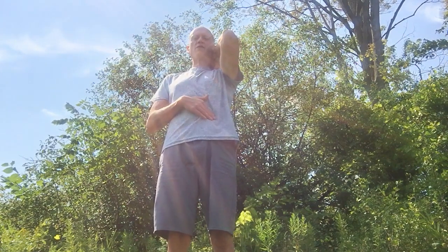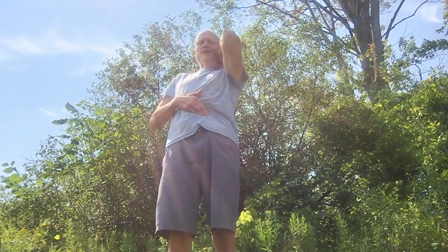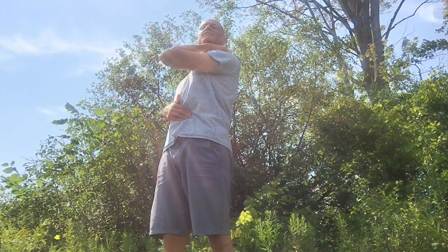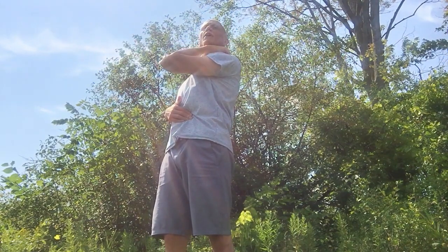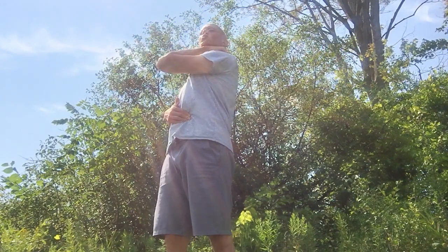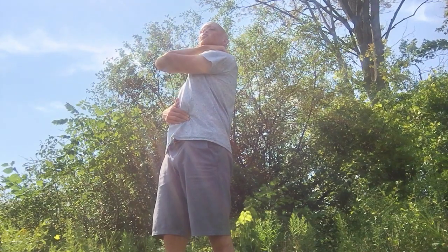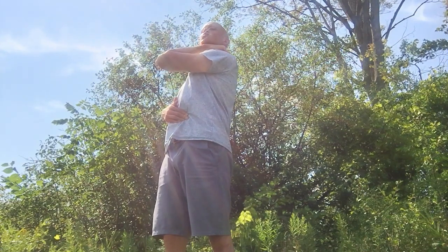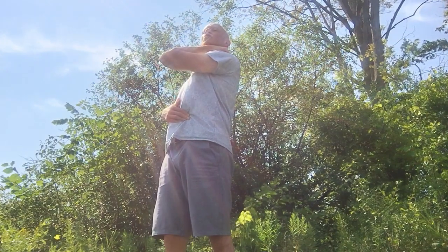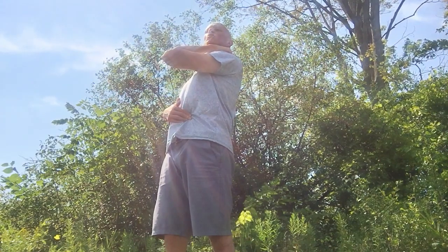We're going to push into that and pull it up and away — up and to the right. Then turn our body to the right, keeping our head to the left. We're going to do three breaths in through the mouth, then three breaths in through the nose.